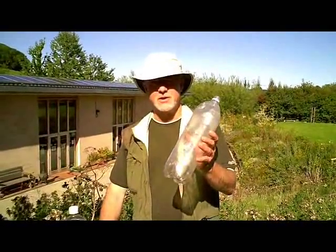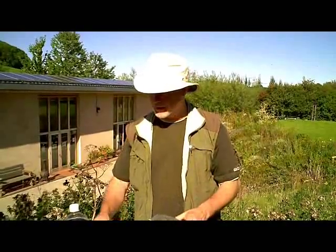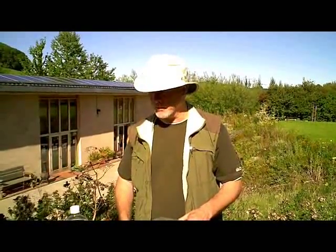And what we've got here, of course, is an old empty drinks bottle. And we've got some cheap coke substitute.